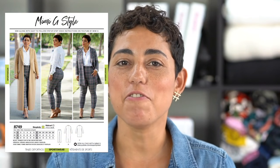Hi guys, Mimi G here with another Sew Along. Today we're going to be working on one of my new fall patterns, 8749. We're going to start with the pants, view A. Now if you're new to sewing, you might want to check out my online sewing school, sewacademy.com, where we teach in-depth online sewing lessons. If you just need a refresher course, you can visit the Sewing Basics video linked in the description box below. Watch that, then come back and sew along with me.